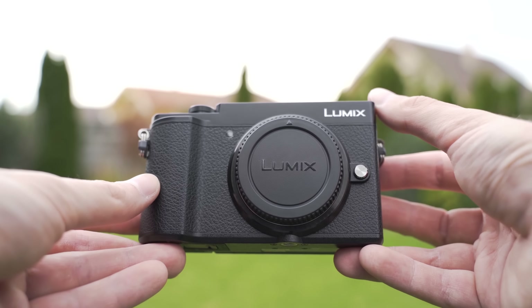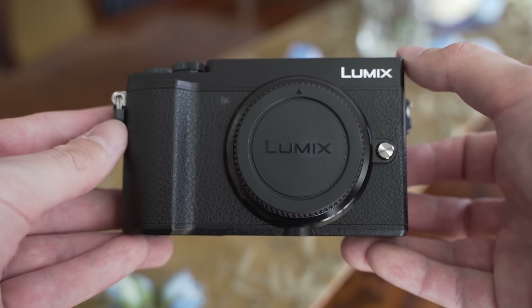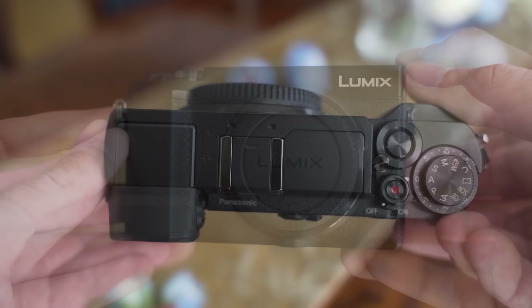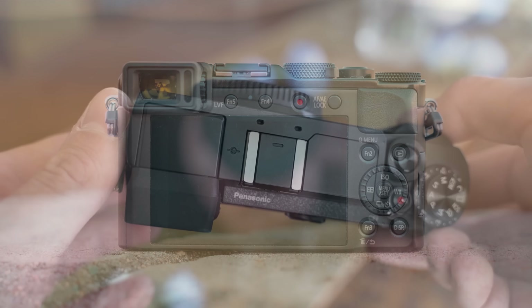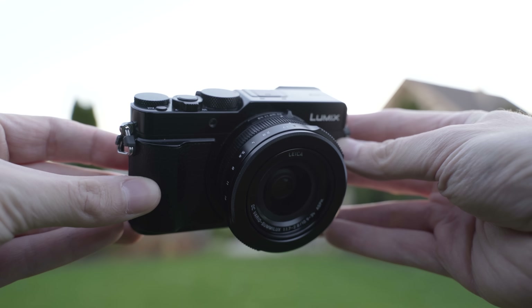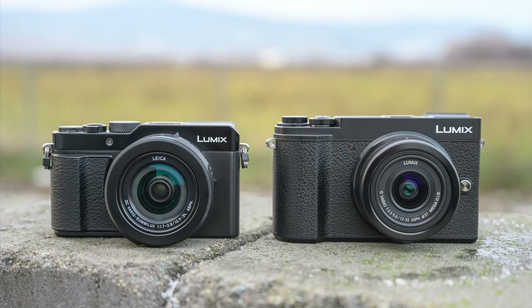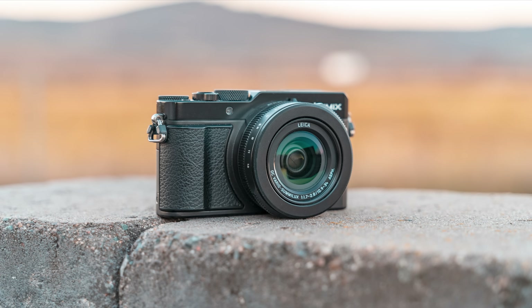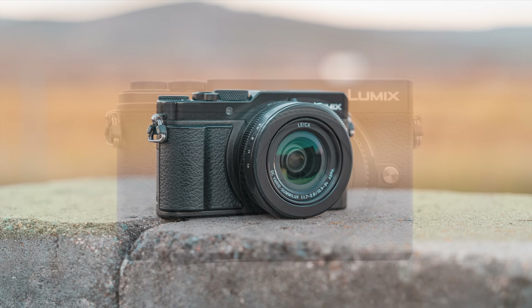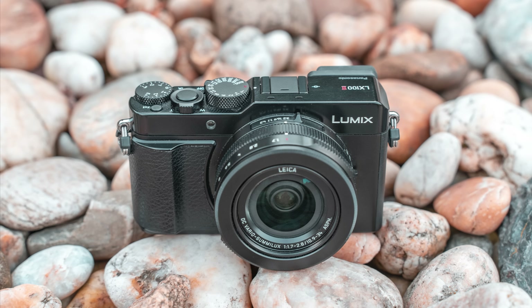My personal choice is the GX9, which I also own, because I am willing to sacrifice some portability for the tiltable screen and I prefer using Micro Four Thirds lenses that I already own. On the other hand, the LX100 Mark II may be better for those who want better image quality than one-inch sensor cameras while keeping the size down and don't want to bother with changing lenses. Thanks for watching — I hope you found this video useful. Stay tuned for more videos and consider subscribing, and please share your feedback or questions in the comments!